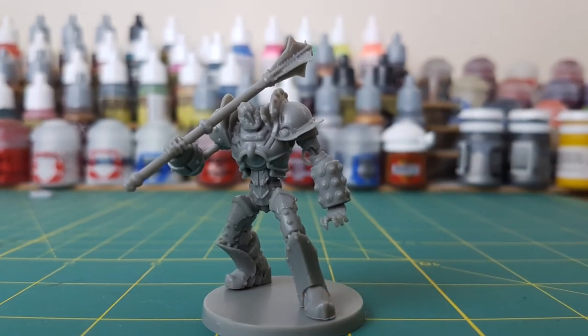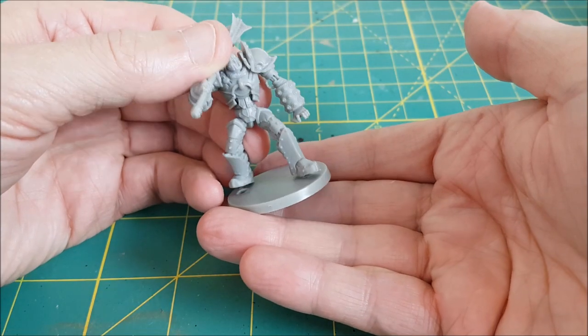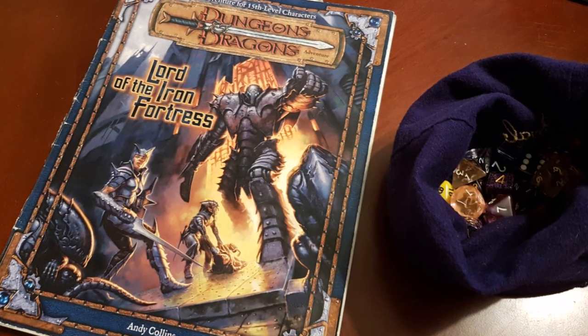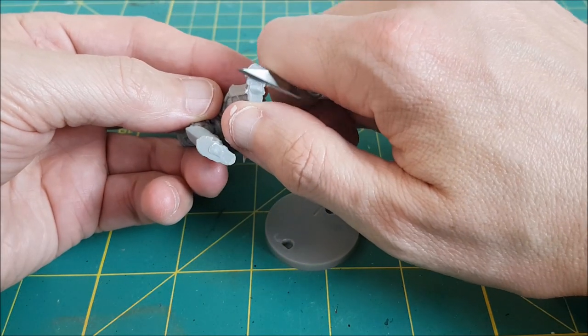Hi everyone, Mike here with another Heroes and Bosses video, this time I'll be painting the Iron Golem from Massive Darkness. When I saw this guy I immediately thought back to the cover of an old D&D module that I played years ago, The Lord of the Iron Fortress. I decided this would be the inspiration for my paint scheme.